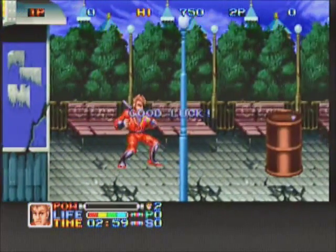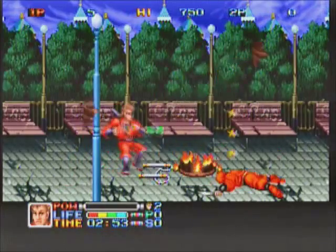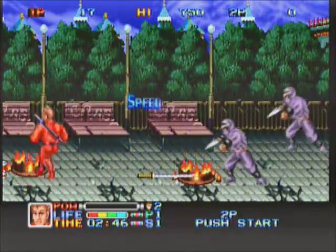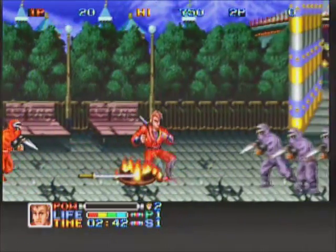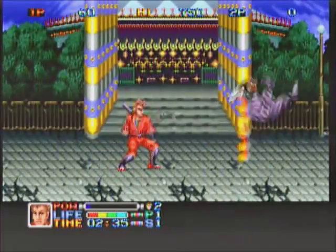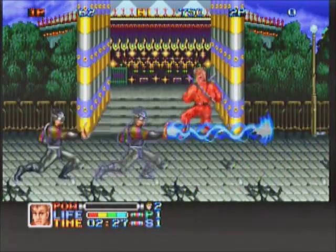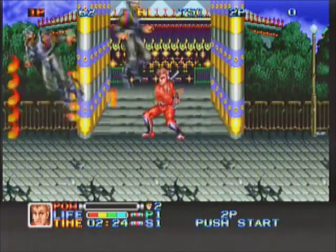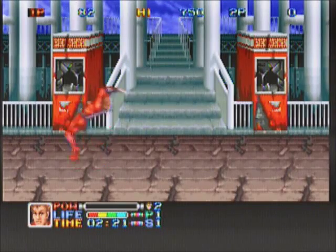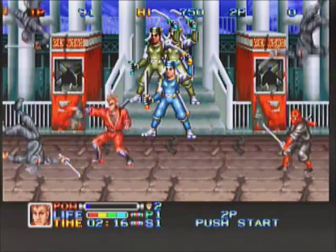Okay, here we got the first stage. Your default character is a standard ninja whose initial weapon is the shuriken. You have to knock down oil drums, boxes, and all sorts of things to pick up power-ups to make your weapon stronger. You can also pick up different types of weapons, but I pretty much try to stick with the shurikens and power those up — they have longer range, and some of the other weapons are shorter range.